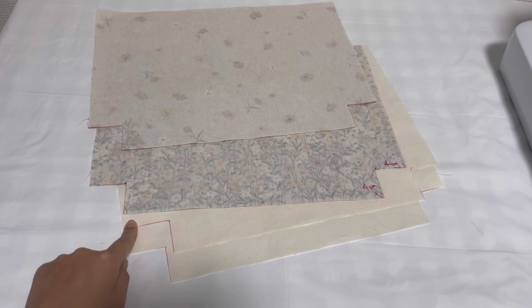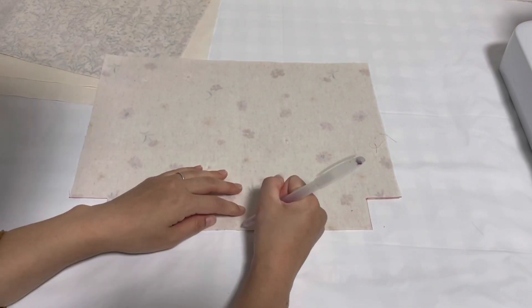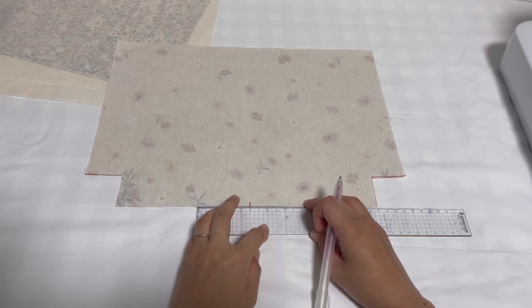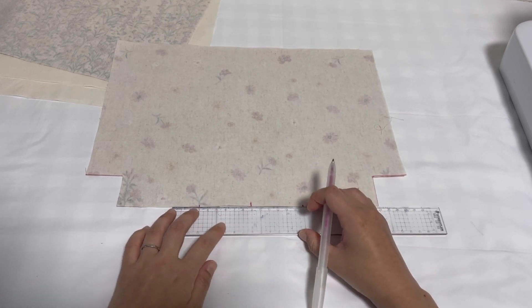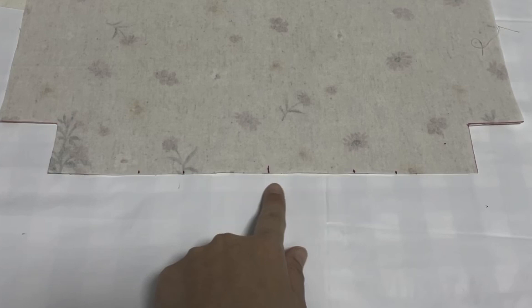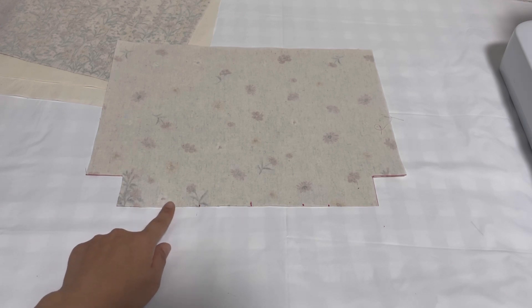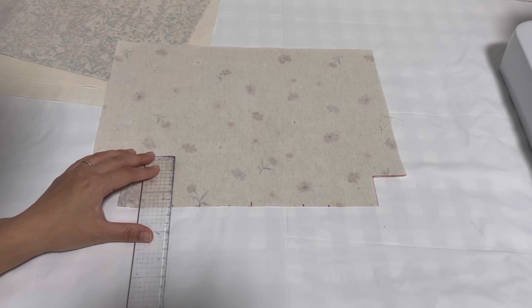表地も裏地もノッチを縦4cm、横4cmでカットします。次は半分にして、中心から左右6cmと9cmのところに印を付けます。そしたらこの4箇所に7cmの線を引きます。